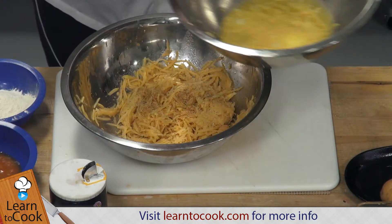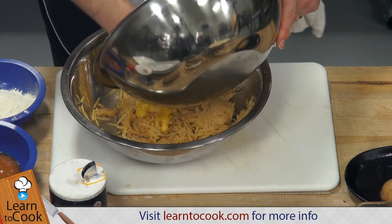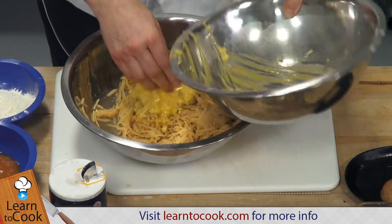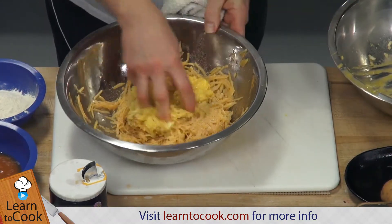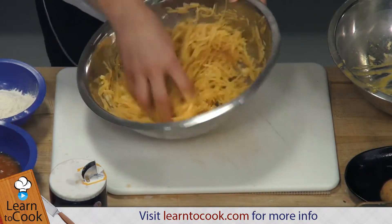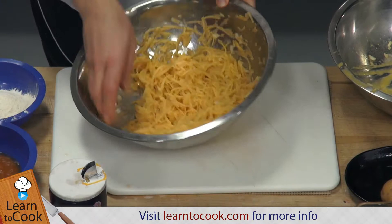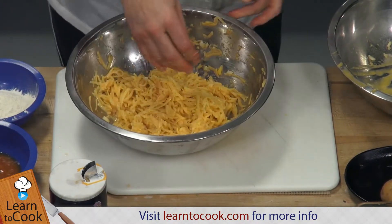I've also added some minced onions, a couple of eggs, and baking powder. The baking powder lifts up the potato pancake very nicely as you pan fry it. So there you have it — now we're ready to make them in the pan. Let's go over to the stove.